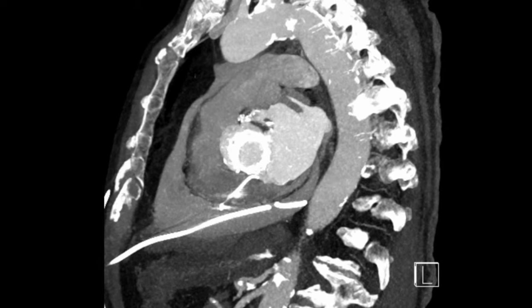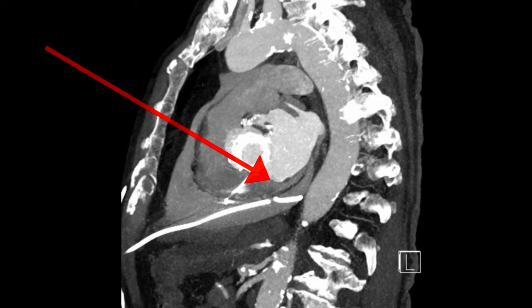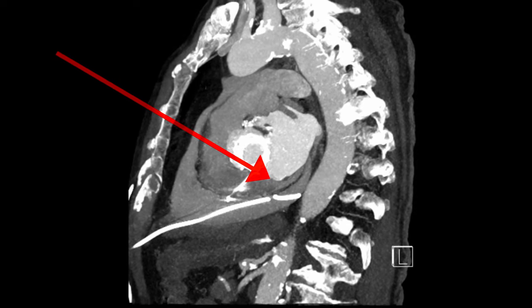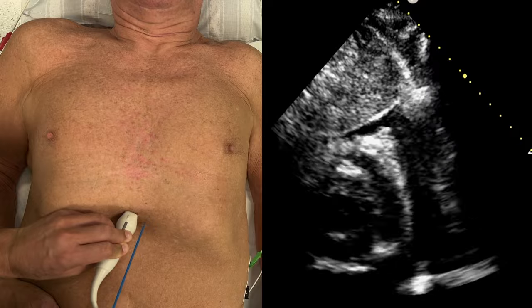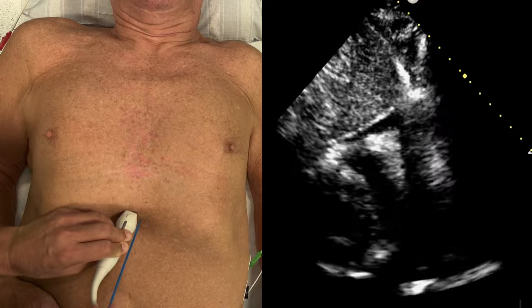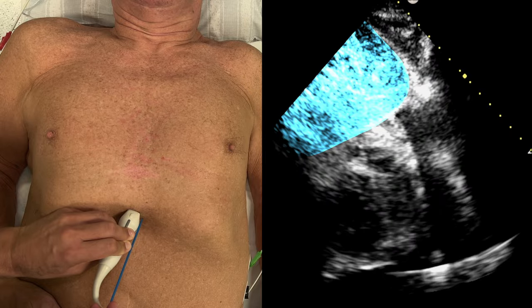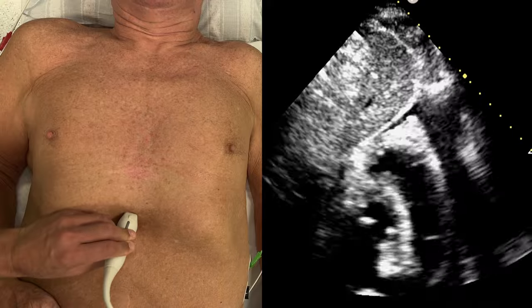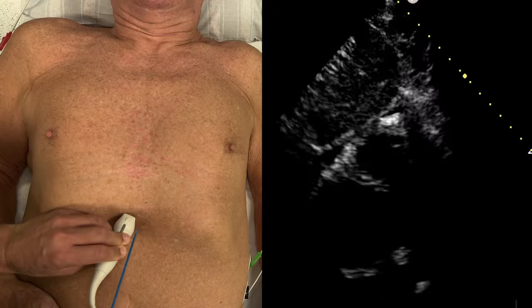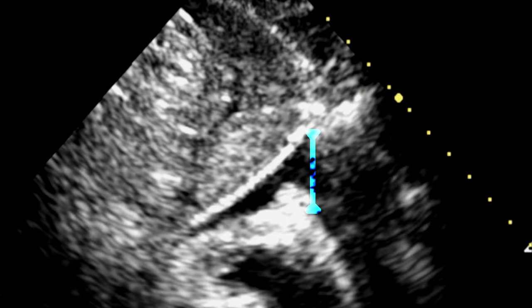But if done properly, the pigtail should end up with the tip in this dorsal location. This is the sub-xiphoid ultrasound view of our patient. The ultrasound fan is vertical in this image, and the left side of the image is caudal, where you can see the liver, and the right is cephalad, where we would puncture, where you can see the approach towards the pericardial fluid. Note the small distance from the fluid to the right ventricle.